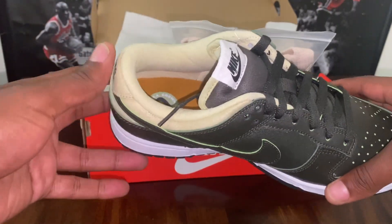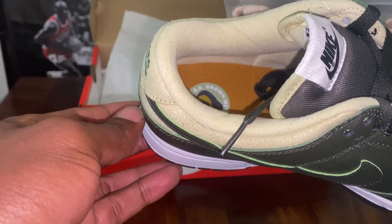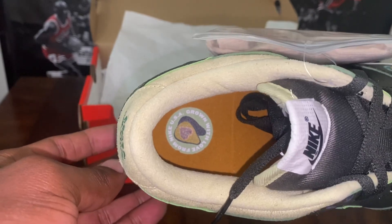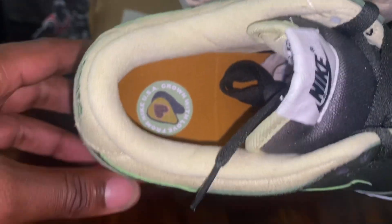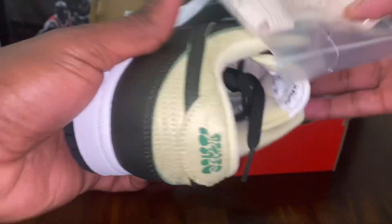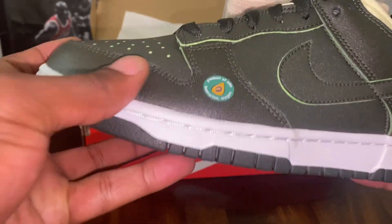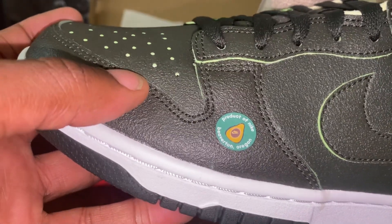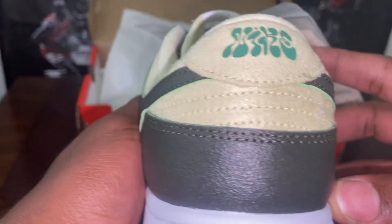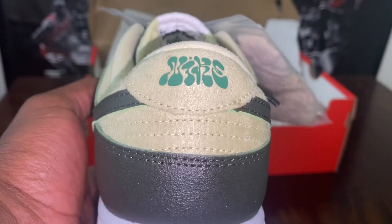On the tongue you got the white and black Nike iconic swoosh. On the insole of the shoe you got 'Grown with Love from Nike USA' with the avocado design in there — that's pretty dope. That's one thing I love about these themed sneakers, what they do with some of the designs inside. You got green on the bottom, white on the bottom, and this cool avocado sign with 'Product of Nike, Beaverton, Oregon.'